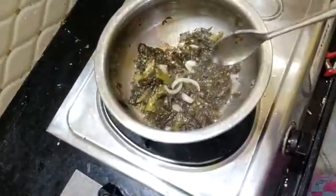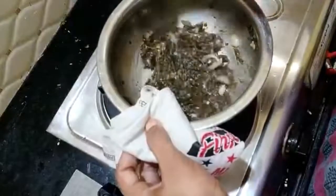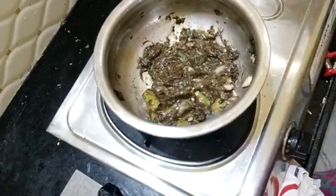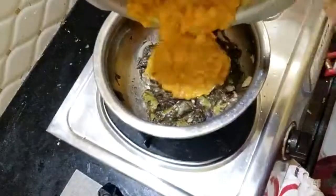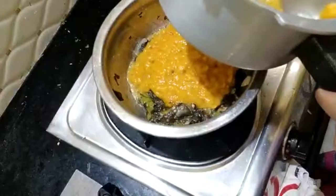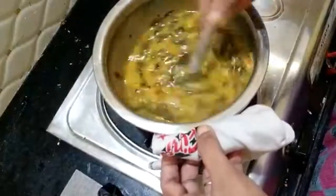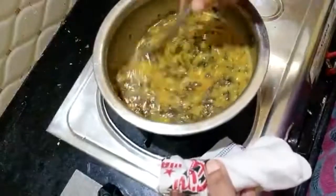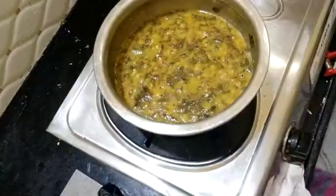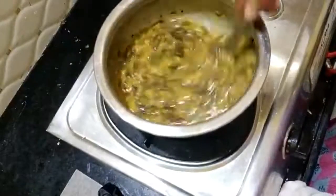Now we are cooking it a little bit. I want to cook the onions in 5 to 10 minutes. I want to boil it before finishing. It is good to see the whole recipe in the comment section. It is cooked and done.